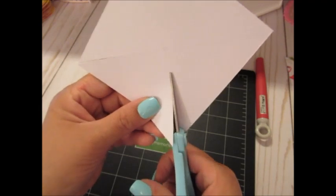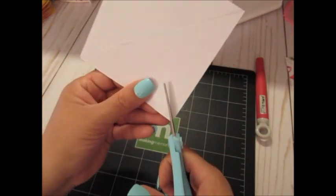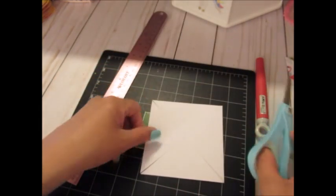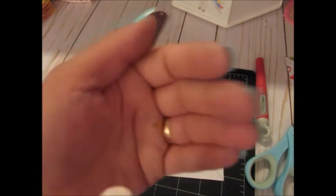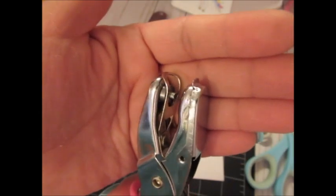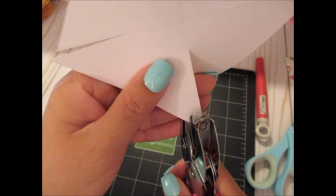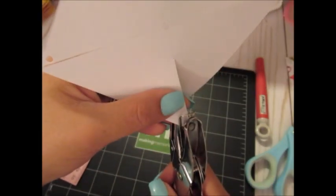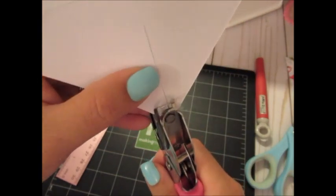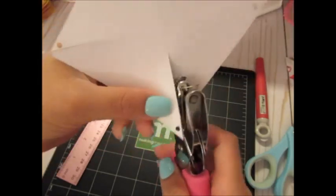Once that's done, I'm pulling out a hole punch — it's a smaller size than a regular hole punch, smaller than those large paper punches. You don't want such a big hole. I'm punching on the right points, making a little hole in the same spot on each one of those pieces. If you're doing it on the right, make sure each section is on the right; if on the left, make sure each one is on the left. It doesn't really matter for a decorative pinwheel.